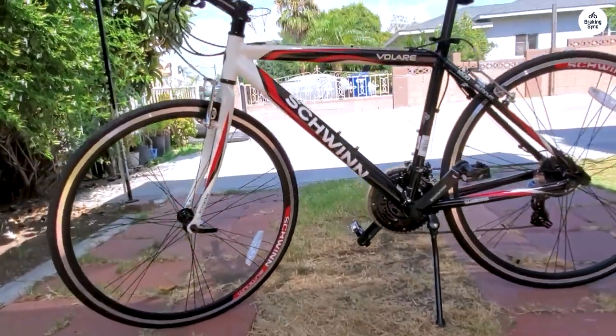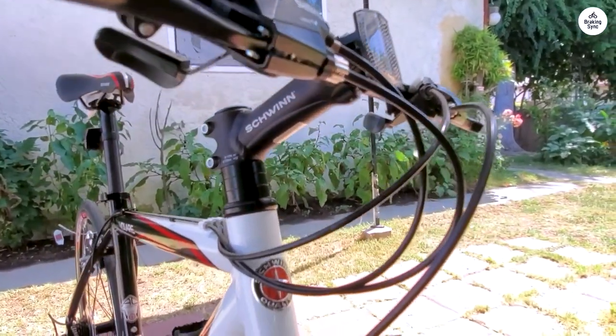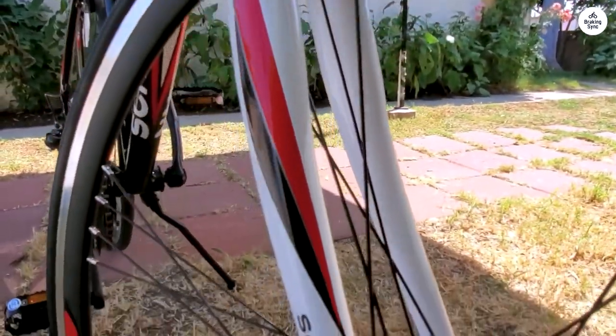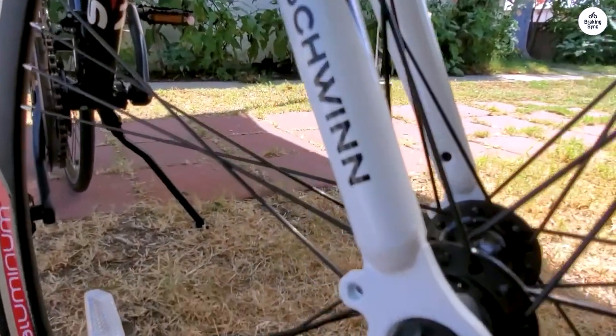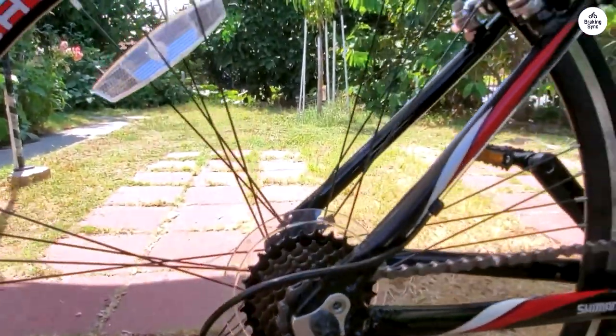14 speeds have a good high and low for the everyday rider. Tires are 700 by 28, not 23, so they are a little more forgiving. Price point is great. The shifter and brake from Shimano are very easy to use and friendly for a new rider. Quick release tires as well.